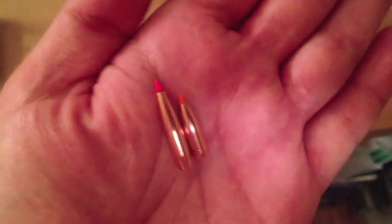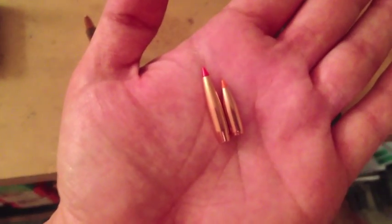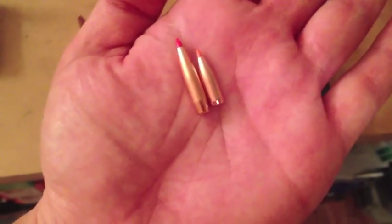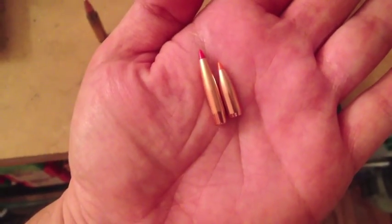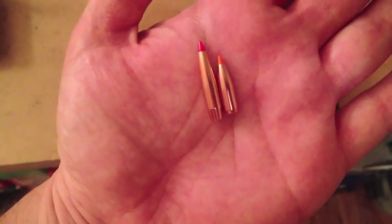I just thought it was kind of an interesting little tidbit. It might help you guys that are into reloading. If you want to shoot the big bullets, you may have to do it as a single shot — it's no big deal. I hope you guys have a good weekend and stay tuned because I'll be posting some more videos in the very near future. Thanks a lot, guys. Take care.